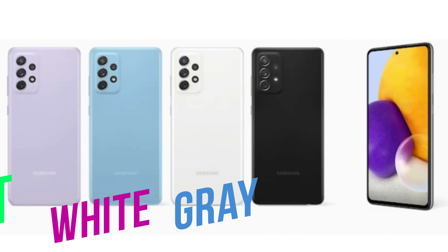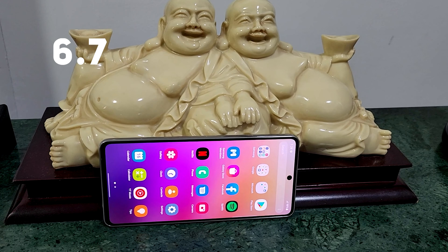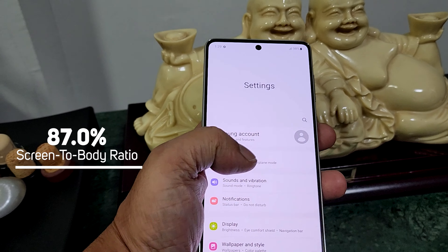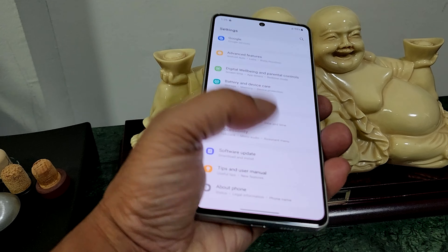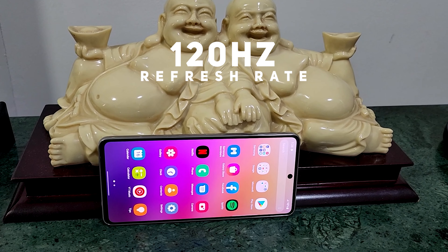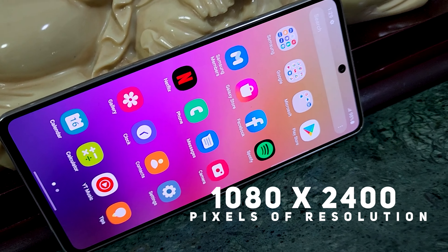It comes in two beautiful colors — the one we have is white, but it also comes in gray and mint. Removing the plastic coating, we get to that beautiful display: 6.7 inches of Super AMOLED Plus. Turning it on, it looks gorgeous — 87% screen-to-body ratio, which is amazing. It runs at 120Hz refresh rate and 800 nits of peak brightness, so it works great both outdoors and indoors.